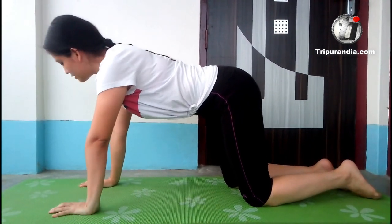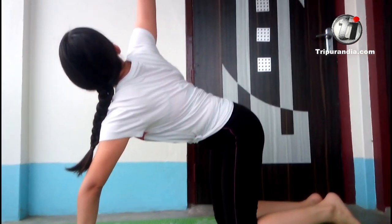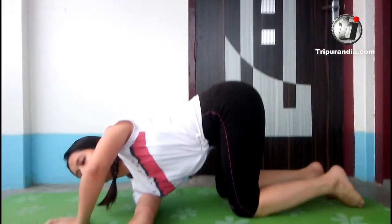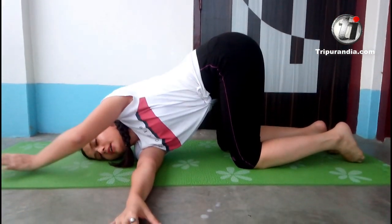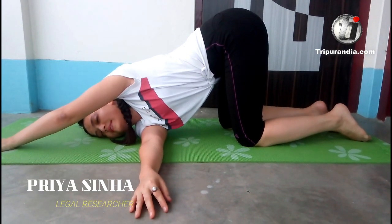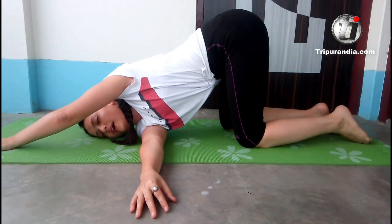Now the next pose — right leg goes up. Inhale. Exhale. Come down. If you are new to this pose, please go and watch the previous videos. We will stay here. Inhale. And exhale.